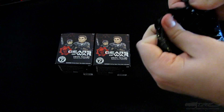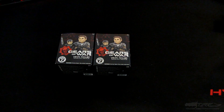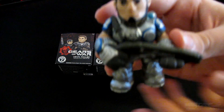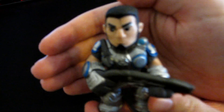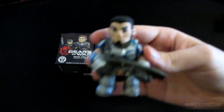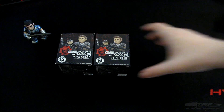Let's see what's inside the first one — and the very first one we get is Dom, classic Dom to be precise. He's actually holding a Gnasher. Hopefully the camera will focus. That is classic Dom — he looks real nice. I'll set him down so you guys can get a real shot.